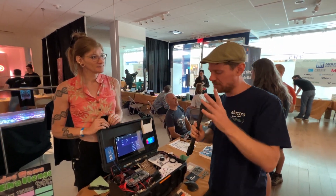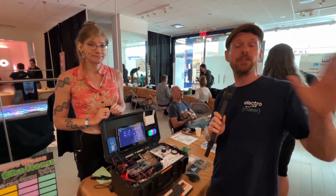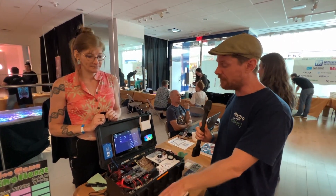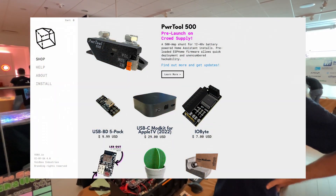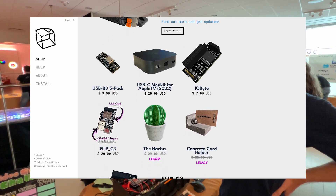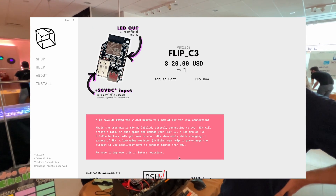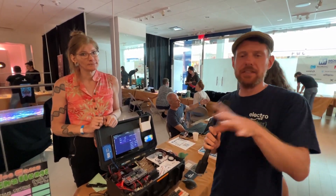The Power Tool 500 is in pre-launch on CrowdSupply and that page is already up. We'll make sure the links are in the video description. The Flip C3 is also available now. You can find it at vdbx.io, on Amazon — though I just ran out of stock after a CNX post, so they're going back in stock right now — on Tindie, and directly from my website as well.